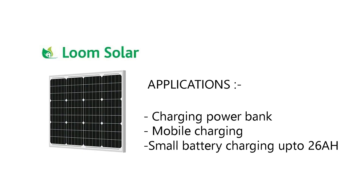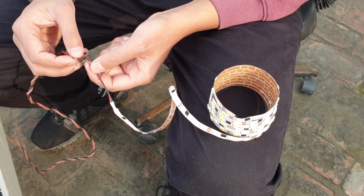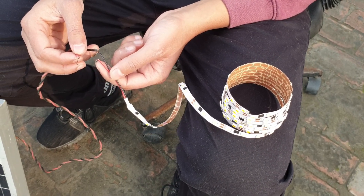Now let's talk about its applications. It is perfect for charging power banks, mobiles, and small batteries up to 26 Ah. If you want to see some experiments with this panel, let me know in the comments section.